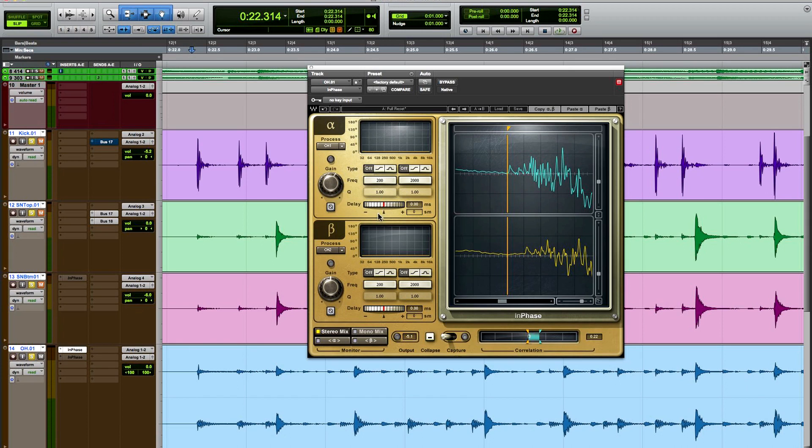You'll see that the hit on the left channel actually happens at a slight delay time later. And I have two choices: I can either delay the left channel to meet with the right channel, or take the right channel and have it meet with the left channel. When we get to phase aligning the overheads to the snare mic, this will make a little bit more sense. I'm just going to capture this again real quick — it actually preserves the setting there. I'm going to copy this over to the B channel so we have the gain and can do a full comparison of the movement versus no movement.